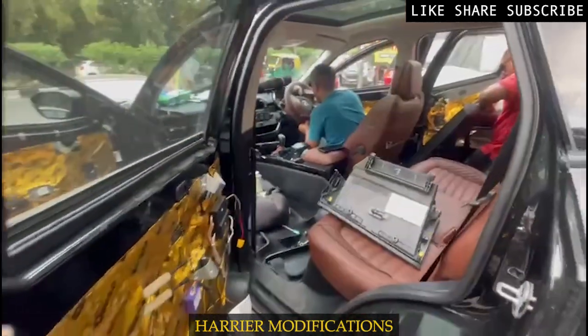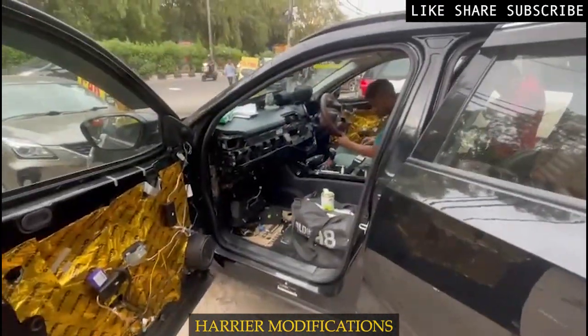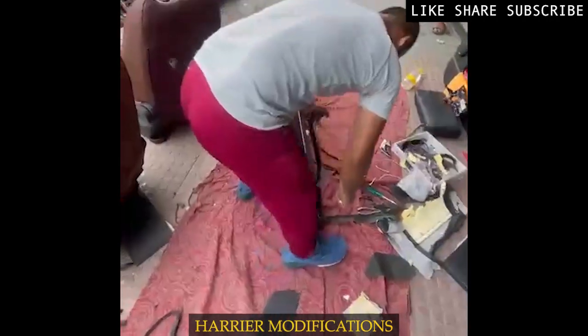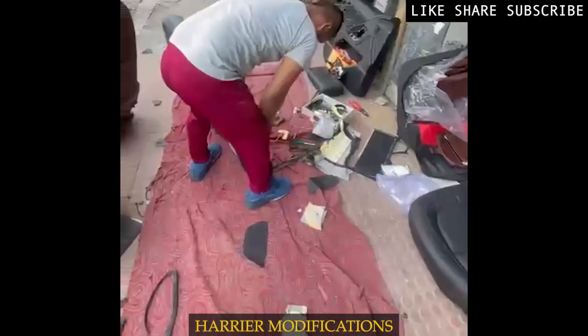I am showing you how the interior and the front seat covers look. The interior was black, but now it has been changed to a brown interior.